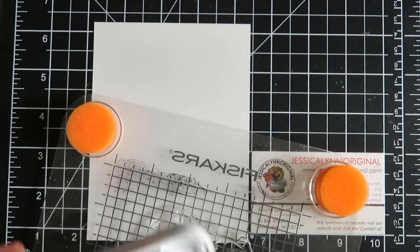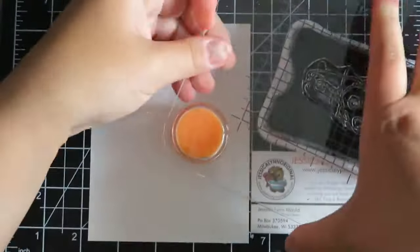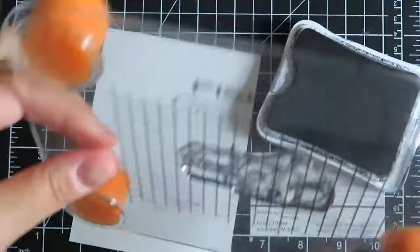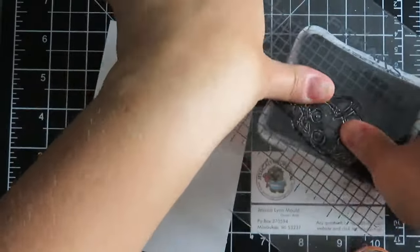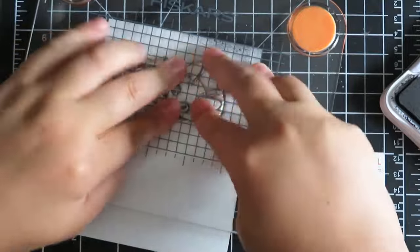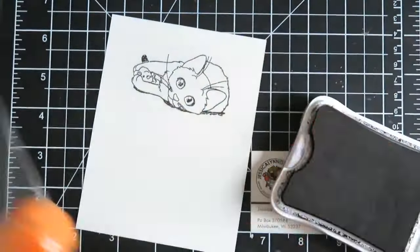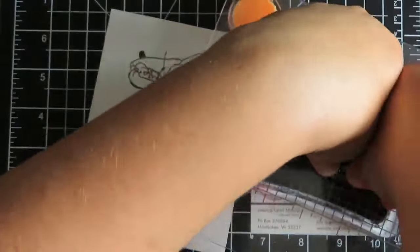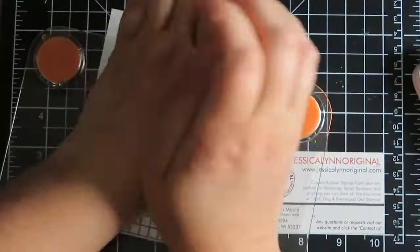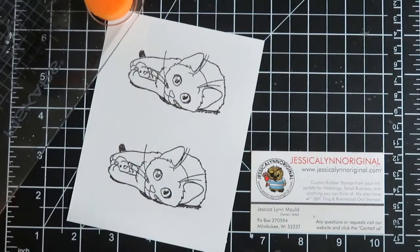I'm going to use the cat that's laying down. Let me just get out my ink and stamp this all up. I try to make it a practice for myself that I always stamp it twice — if this paper can hold two of them, I'm going to stamp two, because in my experience I've only done one and then messed up with my coloring, so at least I have one as a backup.